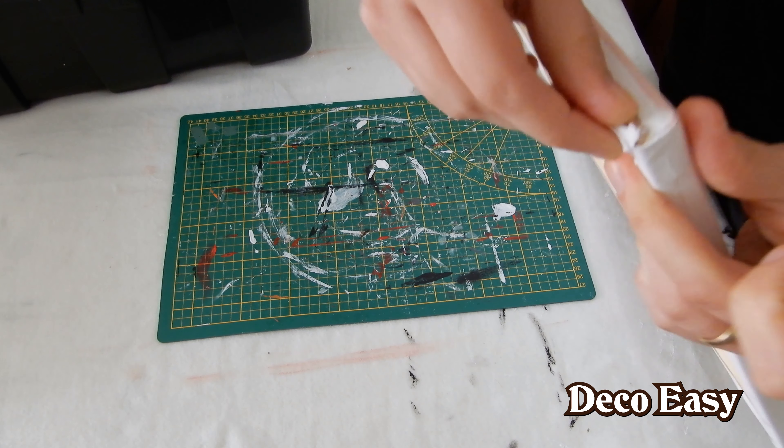Everything is covered up and we're going to press it down on the canvas. This mat here needs to be put away — oops, forgot that. Nothing is attached to the table. I'm going to put some heavy tool boxes on it and then it can dry.